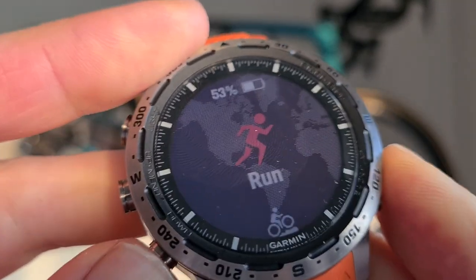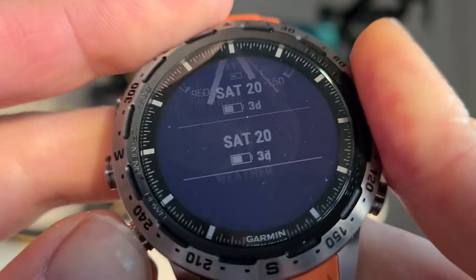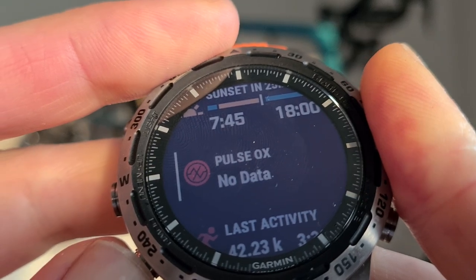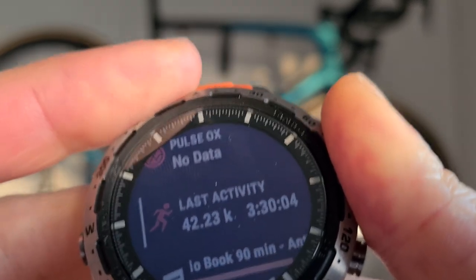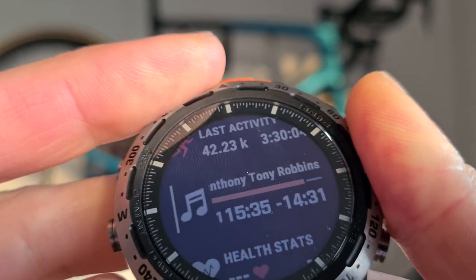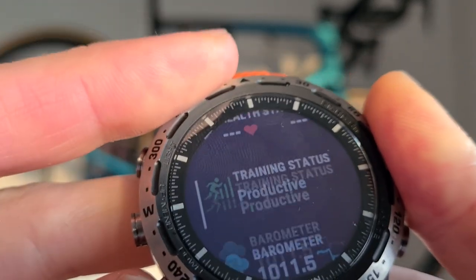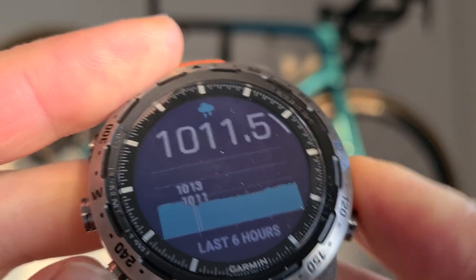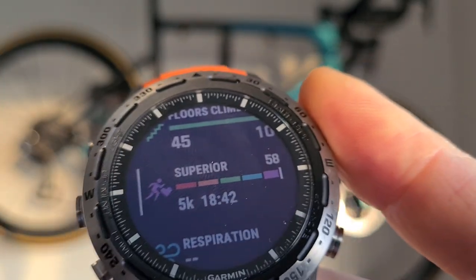This is the home screen. If you connect it with your phone you can change it to any screen you want — modern or old-fashioned. You can see weather, navigation, sunset in 25 minutes, pulse ox which measures oxygen level — it should be higher than 95, otherwise it's a good indication to see a doctor, though of course this is not a doctor replacement. Training status says 'productive', there's a barometer, floors climbed: 45, and my VO2 max level is 'superior'.